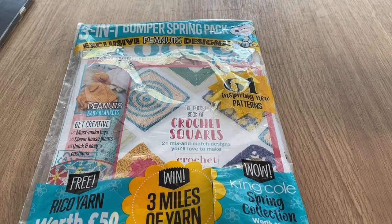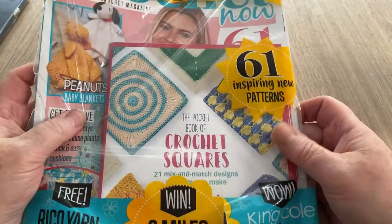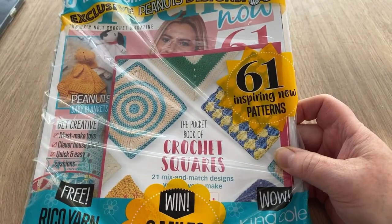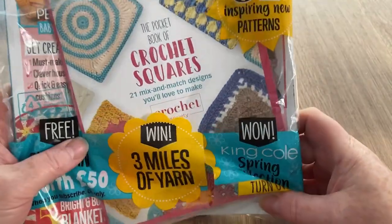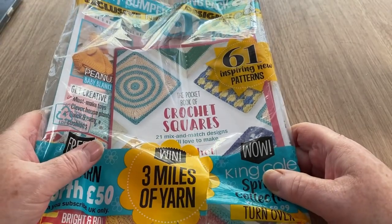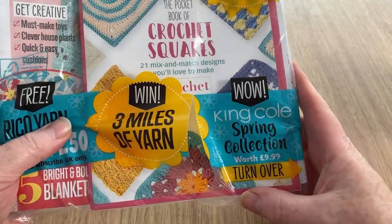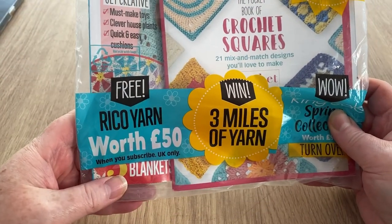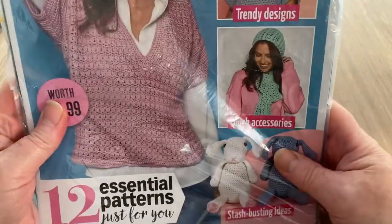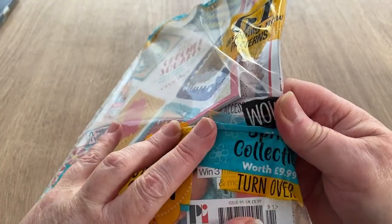Hi everyone, welcome back to Crochet Rocks! Tracy here, and this is another open with me — this is for the new Crochet Now magazine, which is a three-in-one bumper spring pack. There are exclusive Peanuts designs, a book of crochet squares with 21 mix-and-match designs, and a King Cole spring collection worth £9.99. The pack costs £8.99 — and there's also Rico yarn worth £150 when you subscribe.